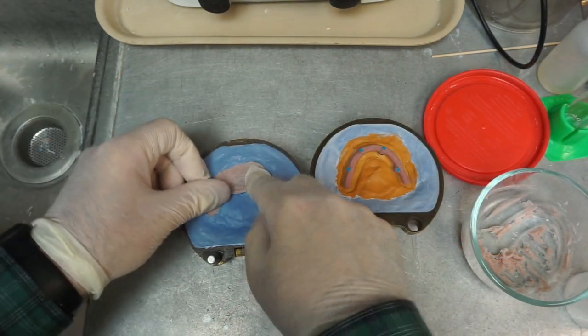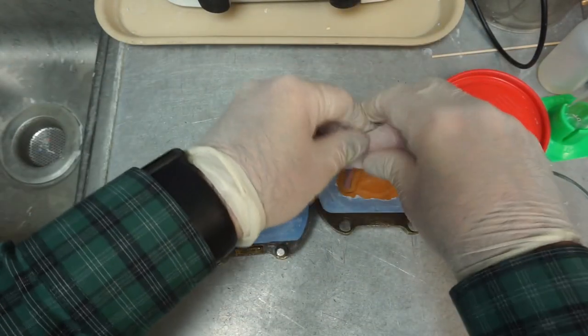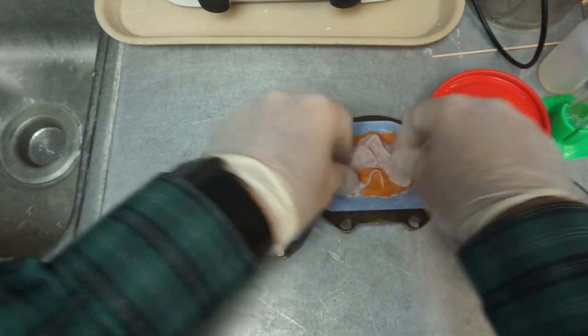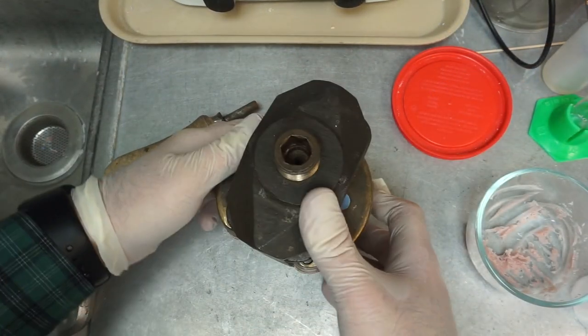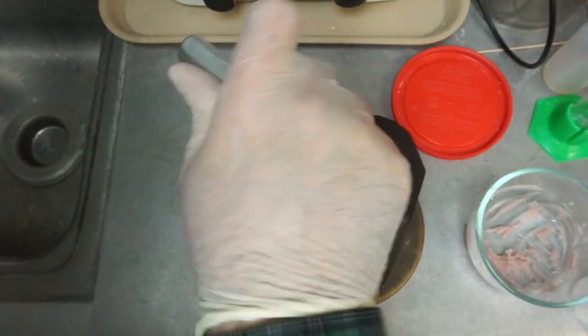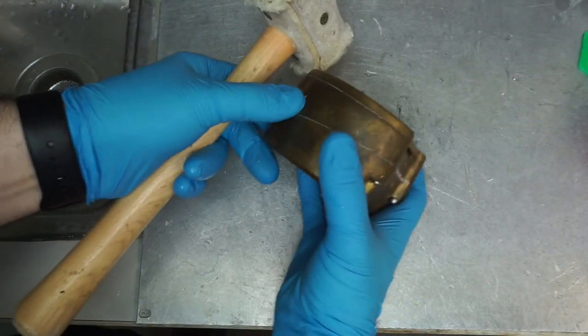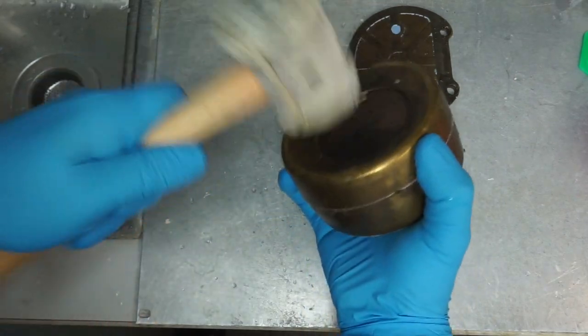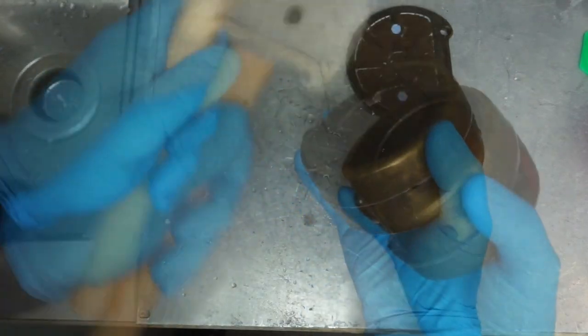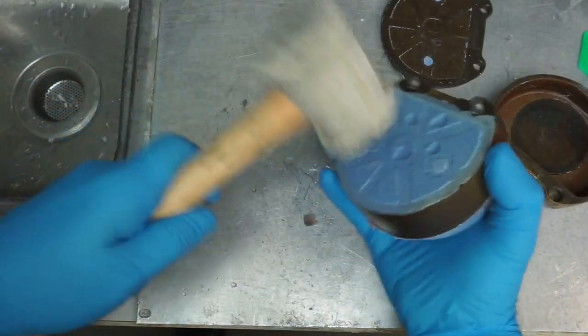Once the teeth and bar are primed and my acrylic is getting nice and doughy, I pack it. I try not to do trial packing with cases like these because I'm concerned about moving things around when dealing with bars. I straight-down close under press and make sure I get a nice tight closure. I use a rawhide hammer and push things a bit on the side. I cure it anywhere between two and nine hours depending on which protocol you're using.